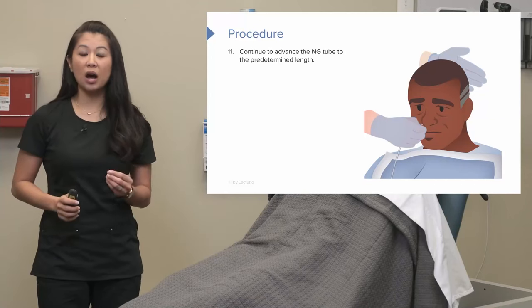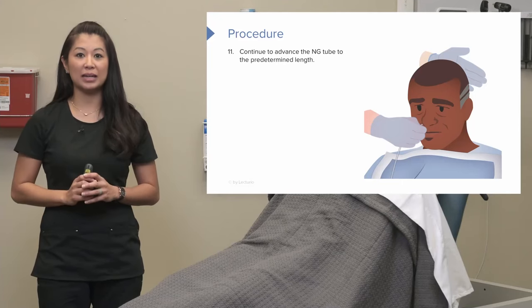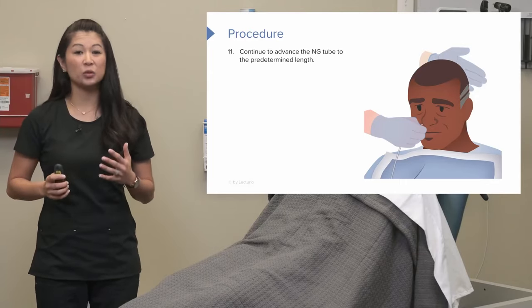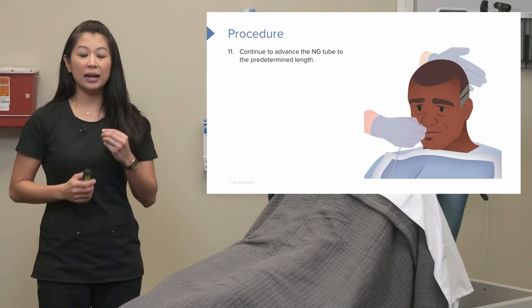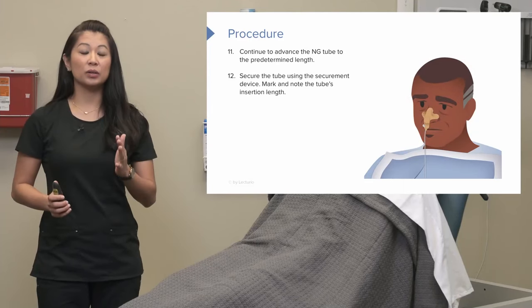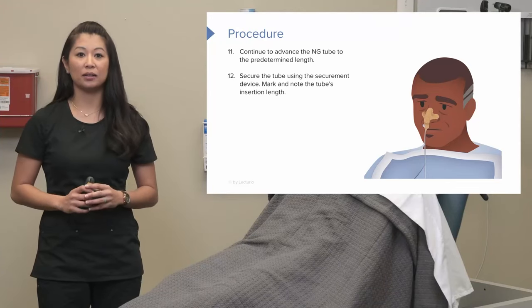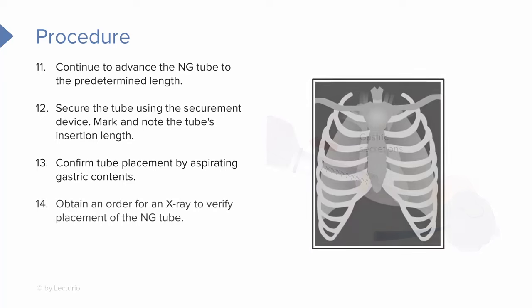If it goes smoothly with no coughing or gagging, we can continue to advance the nasogastric tube to the predetermined length. When advancing, if you go really slow it just drags on the procedure — so if that tube is going down, go quickly and keep advancing. Once that's done, secure the tube using a securement device to the correct insertion length. Then confirm tube placement by aspirating gastric contents with the piston syringe. Next, obtain an order for an x-ray to verify the exact placement and positioning of the nasogastric tube.